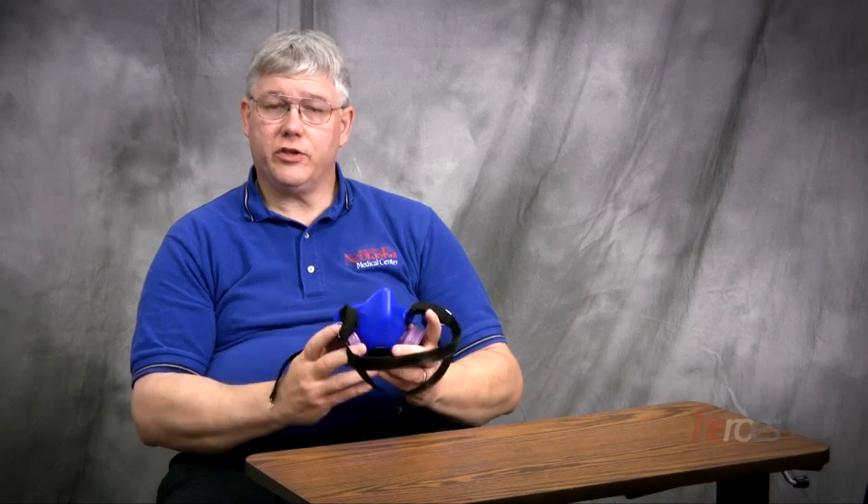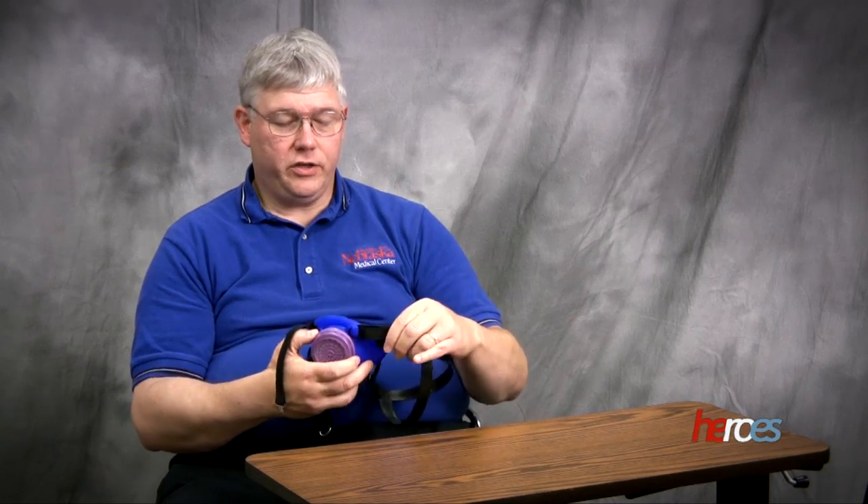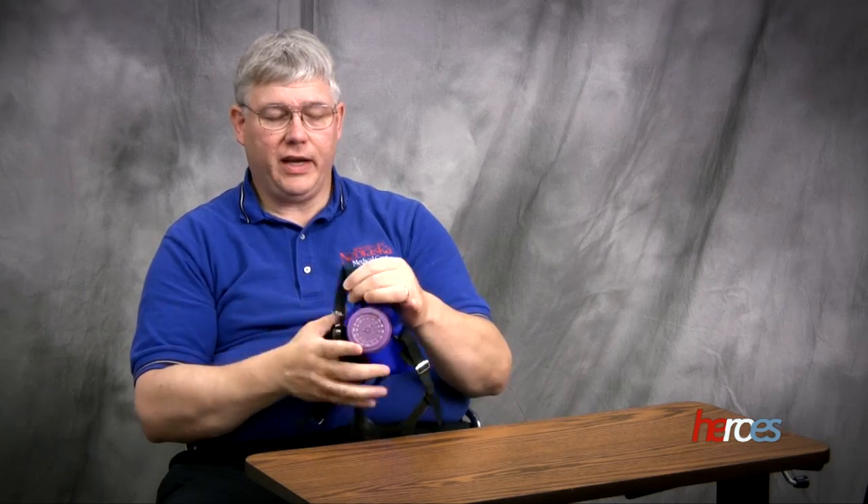I'm going to teach how to don and doff a half-mask respirator. The first thing you want to do is make sure you check the respirator to ensure that the straps are in good condition — they're pliable, and when they stretch out, they bounce back.